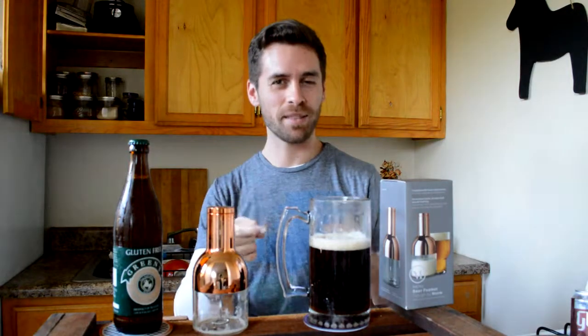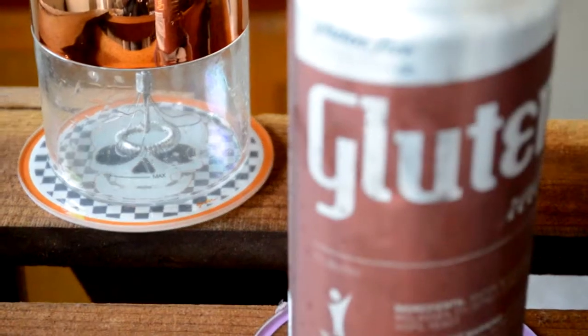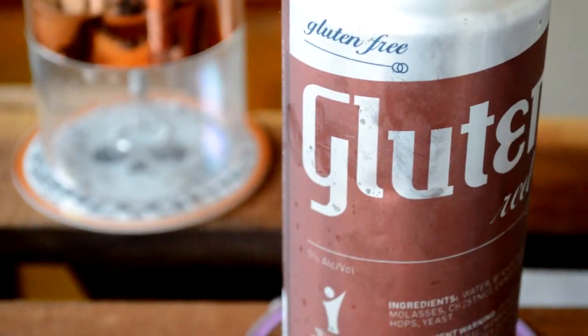I've always been big on Smithwick's and Yuengling. This is a really similar flavor to it. It's dark, but frothy and delicious. My god, this thing works amazingly well.